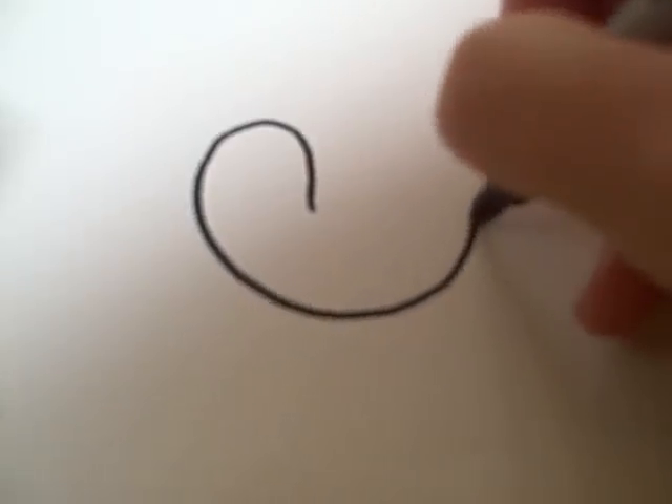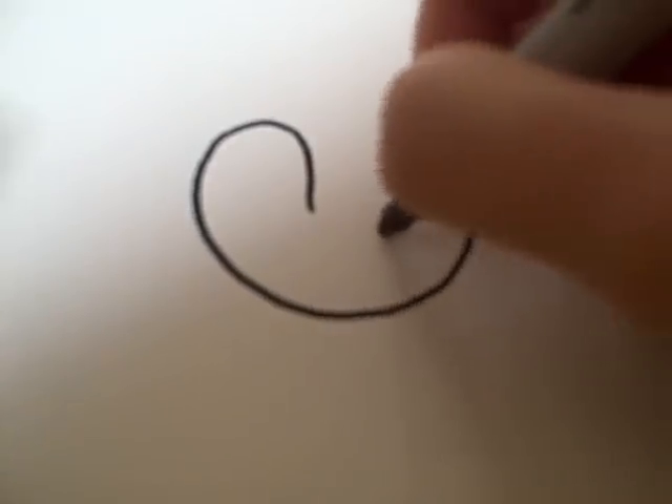I'm also going to show you how to draw another type of bird. First you're going to start out with a shape like the one I have here.